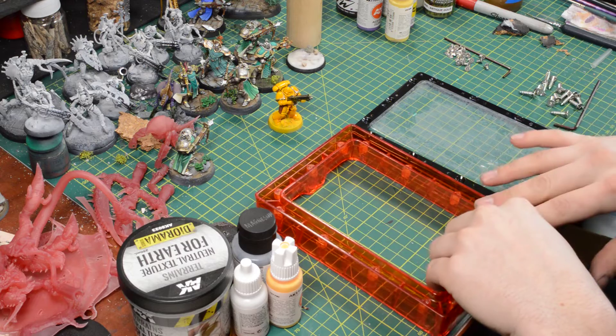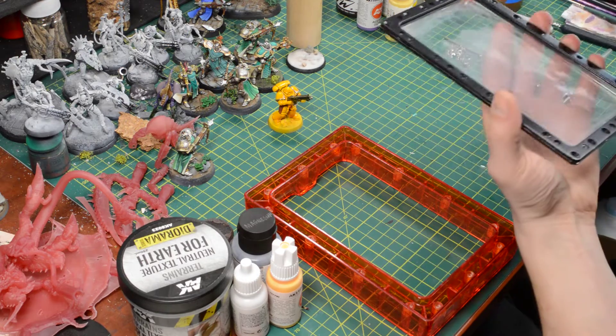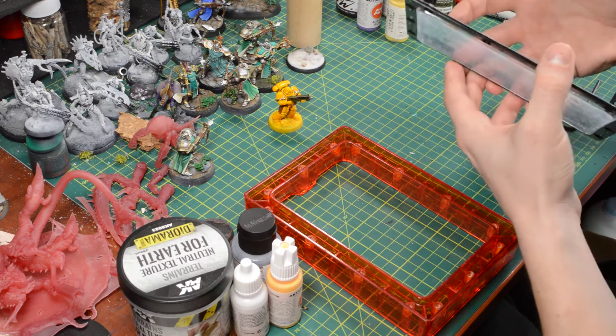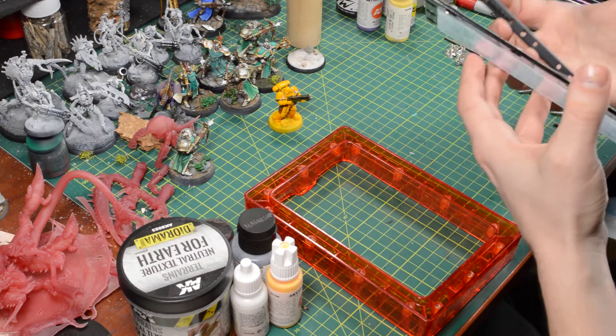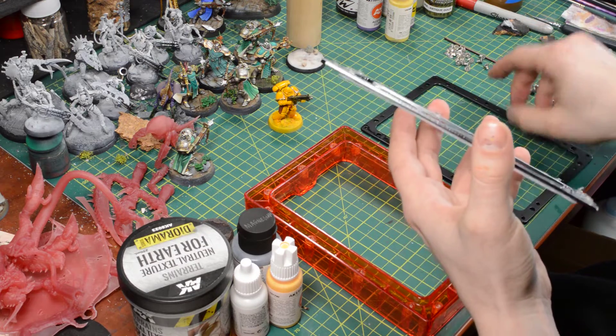I've already taken all the screws out of here. This popped out and then I took all the screws. Once you lift this out, you take all the screws off here. That is pretty self-explanatory, so I don't think anybody should need help with that.